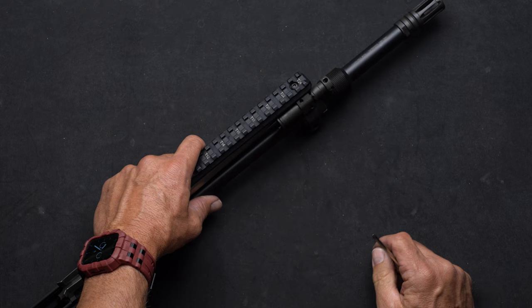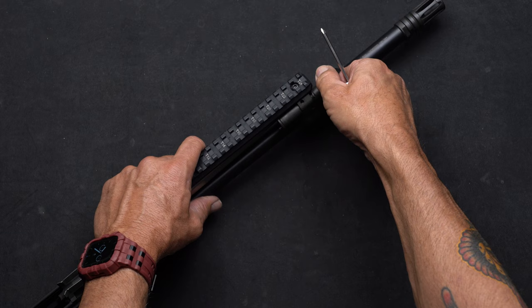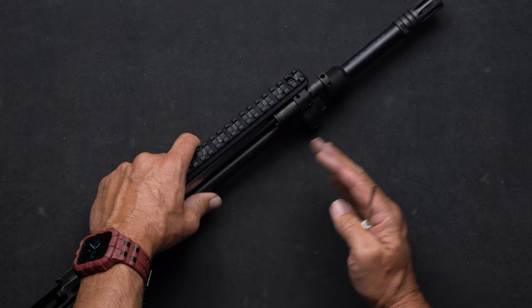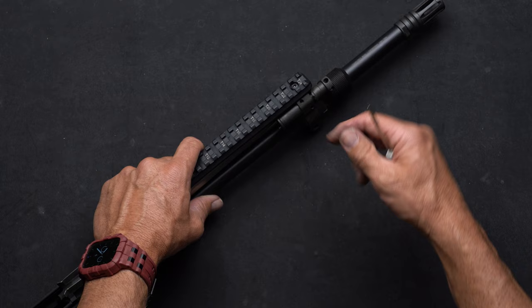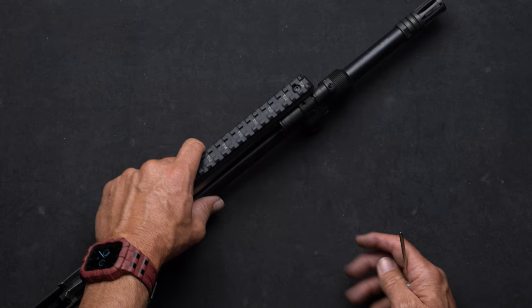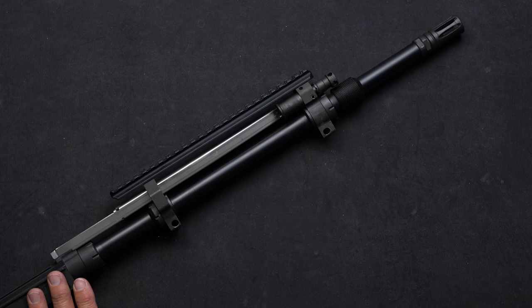Put a single round in the magazine and fire. If the bolt locks to the rear, you can open the gas vent two more clicks, putting you at 14 clicks open. If the bolt does not lock back to the rear, close it one or two clicks to ensure reliable cycling. If the bolt doesn't lock back on 12, go ahead and close it a couple of clicks and fire again until the bolt naturally locks to the rear on an empty magazine — that's how you know your gas setting is properly in place. If you're going to suppress it, get that suppressor piston off our website.